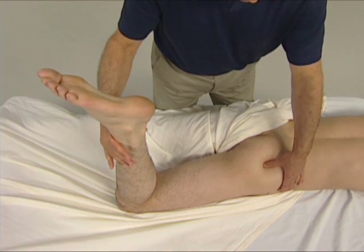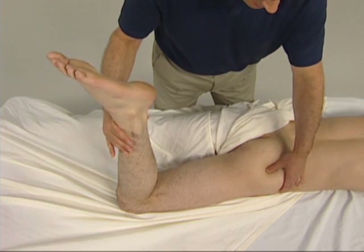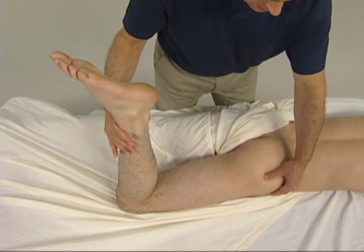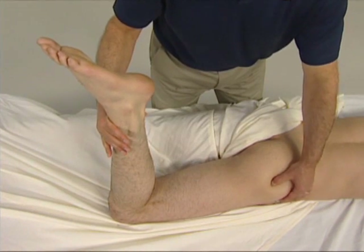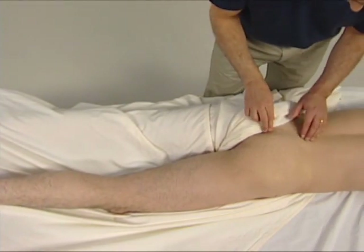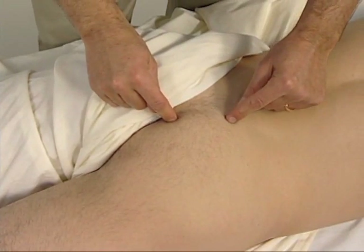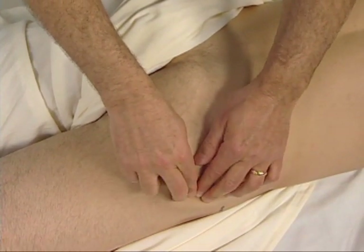We can continue to palpate the piriformis toward its greater trochanter attachment in baby steps, as the client alternately contracts and relaxes it. Here is the greater trochanter attachment of the piriformis. To trace this muscle, the piriformis attaches in a pear shape from the anterior sacrum to the greater trochanter of the femur.